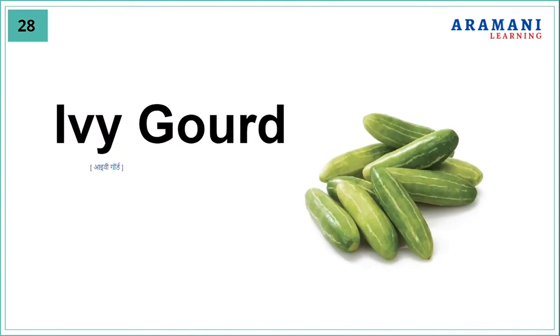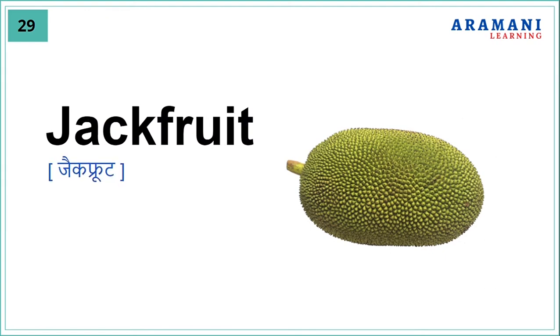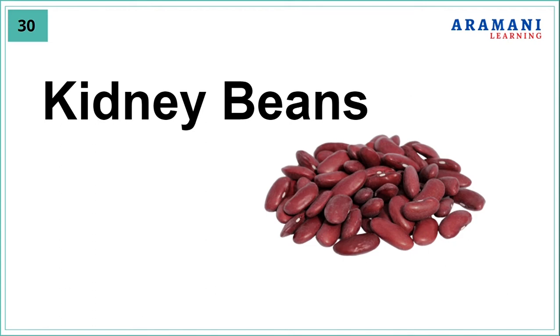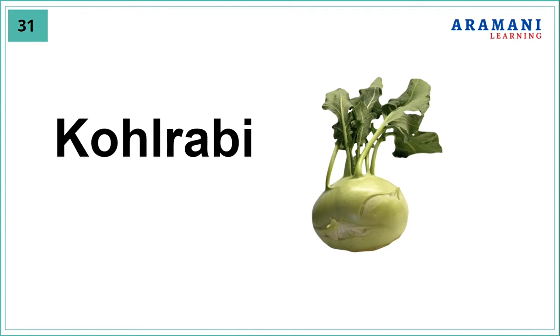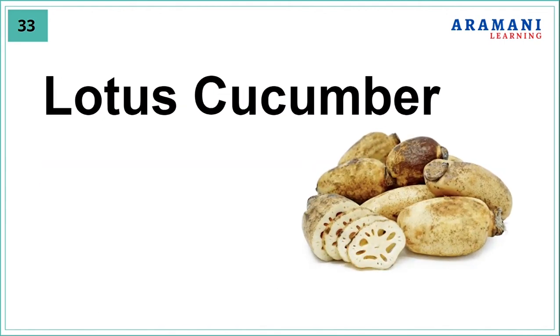Ivy gourd, jackfruit, kidney beans, kohlrabi, ladyfinger, lotus cucumber.